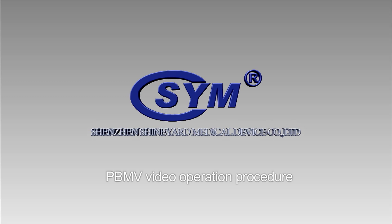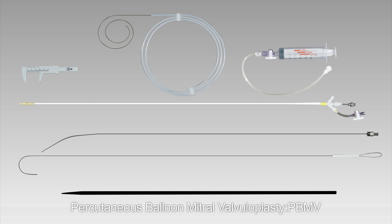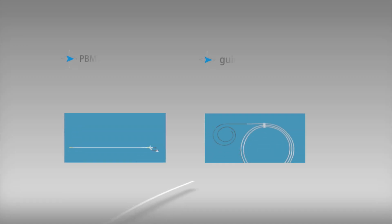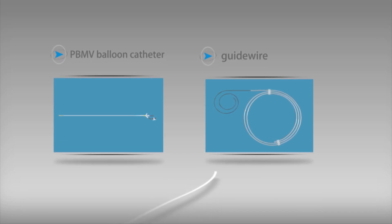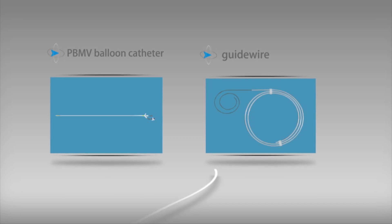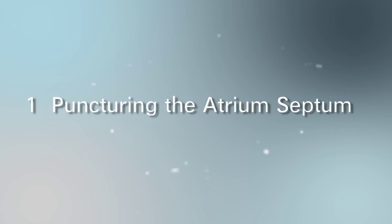PBMV video operation procedure: percutaneous balloon mitral valvuloplasty. The Sym Blue Arrow mitral balloon catheter and accessories include the PBMV balloon catheter, guide wire, stylet, dilator, stretching tube, syringe, and ruler.